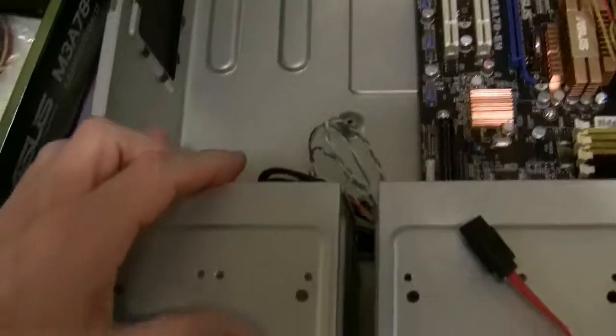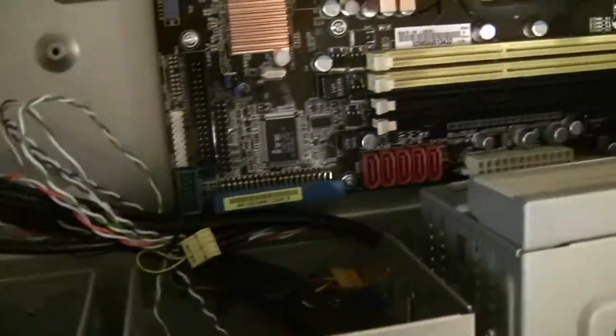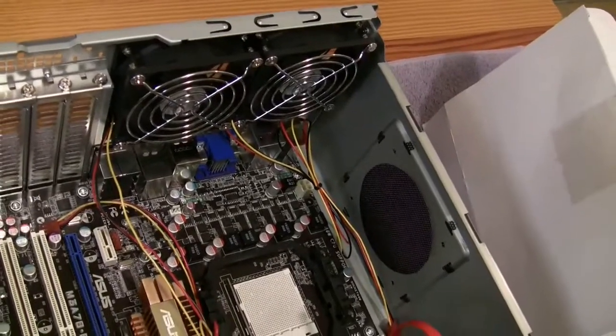Right now I just got one Western Digital Green one terabyte drive coming, and I got the motherboard in of course, and there's two 90 millimeter fans for exhaust.